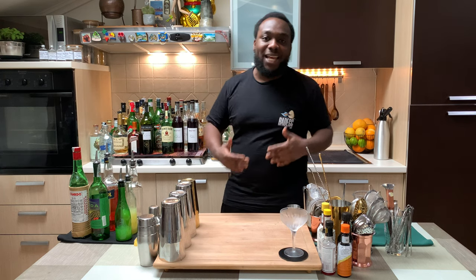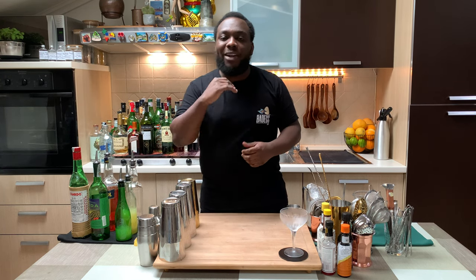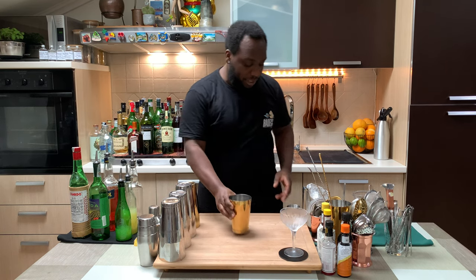Hello guys, welcome to my home bar. My name is Lele, and today we're gonna make a Division Bell, a very easy drink to make. Let's make one together — just shake and drink. We're gonna need a small tin.